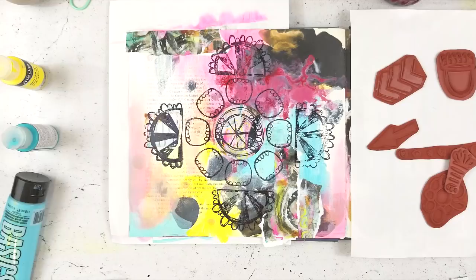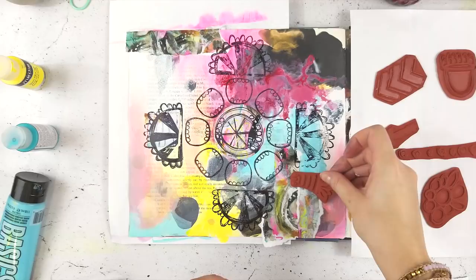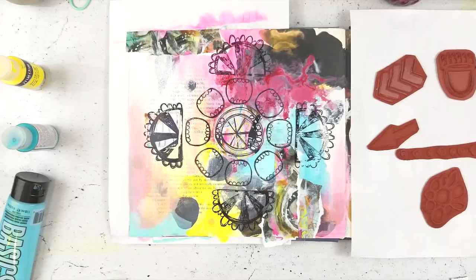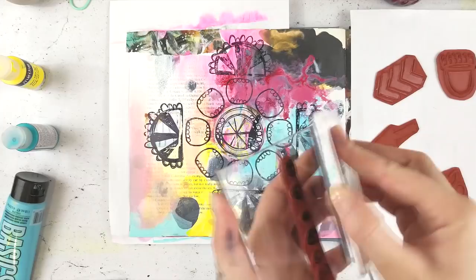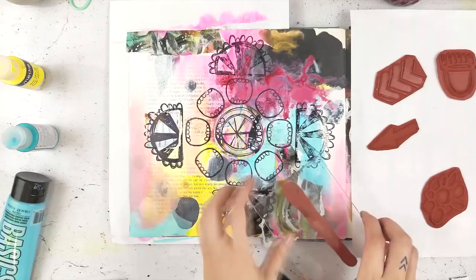I'm just trying to decide which stamps I like together. I believe this one is from the Garden Muse set and this one is from the mixed media essentials set. I did not have a plan — I was working intuitively as I built the mandala, starting with the center and rolling with it.